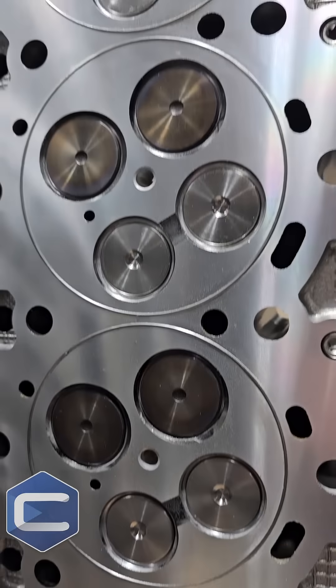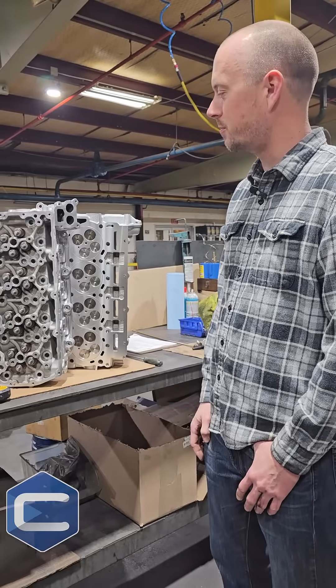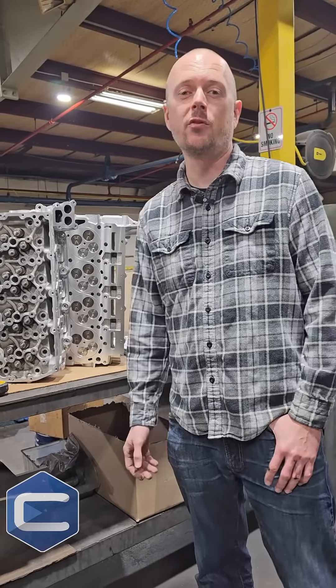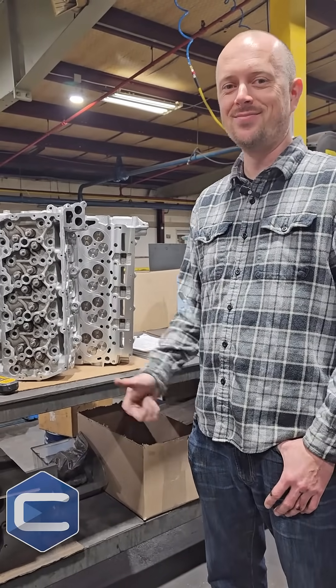So we're always innovating. There's a reason we call ourselves 'stock is not an option.' Always upgrading, making sure that everything we ship out is better than it came from Ford. In this case, eons better than it came from Ford. Thanks for watching guys.